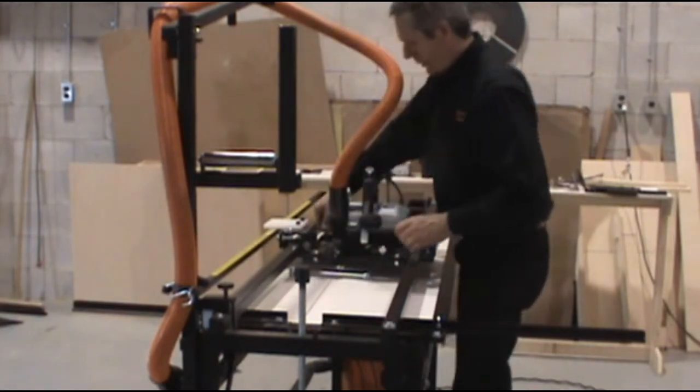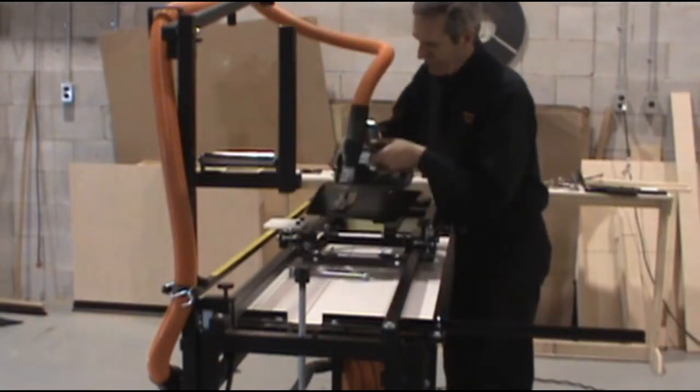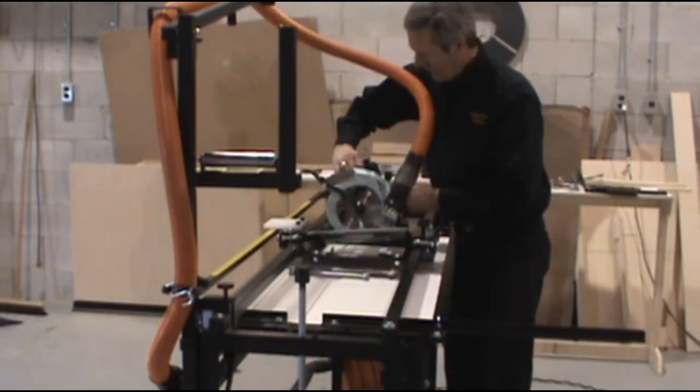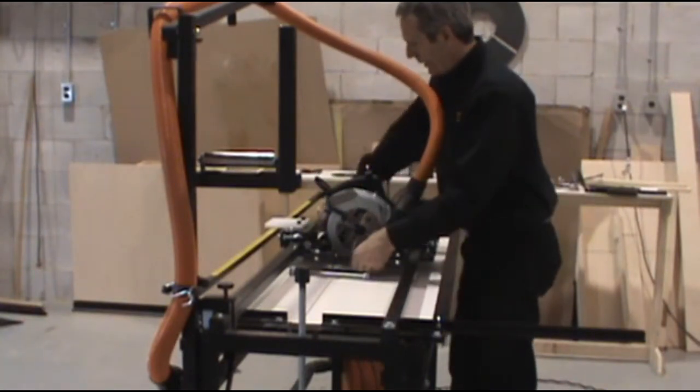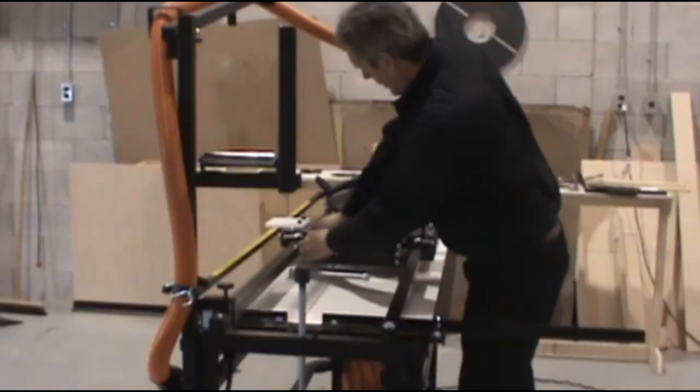Very simple, very quick. Basically loosen all four of the insert locks, turn the saw 90 degrees, and place it back in. Then tighten the locks.